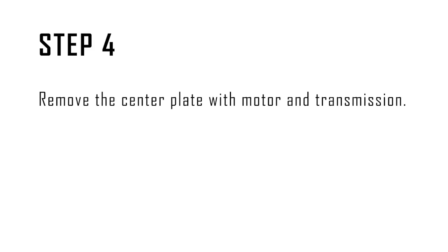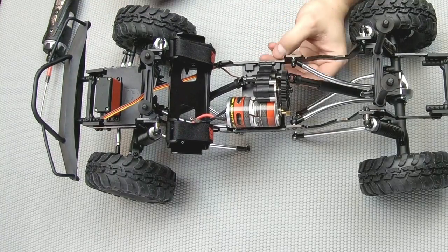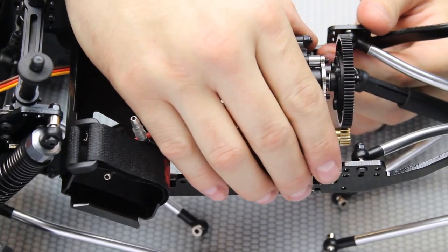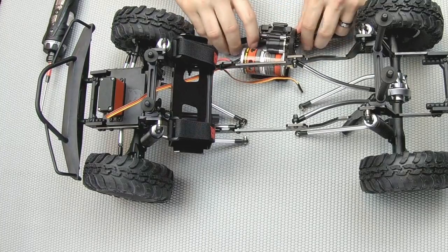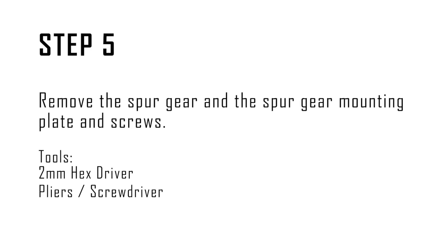Step four: remove the center plate with motor and transmission. With the screws removed from the center plate you should be able to pry the chassis plates apart, and the center plate including the motor and center transmission should all slide out. You can then set the Gen 7 chassis aside.